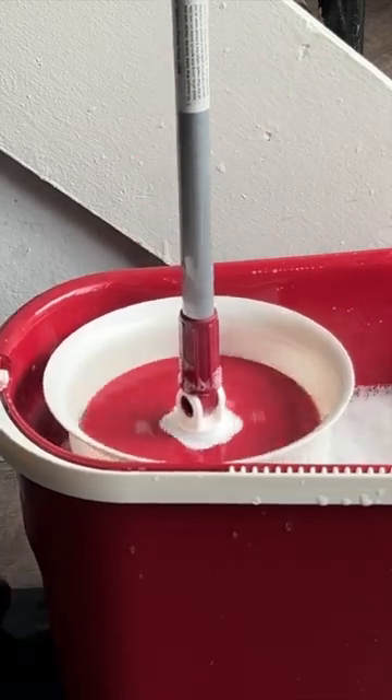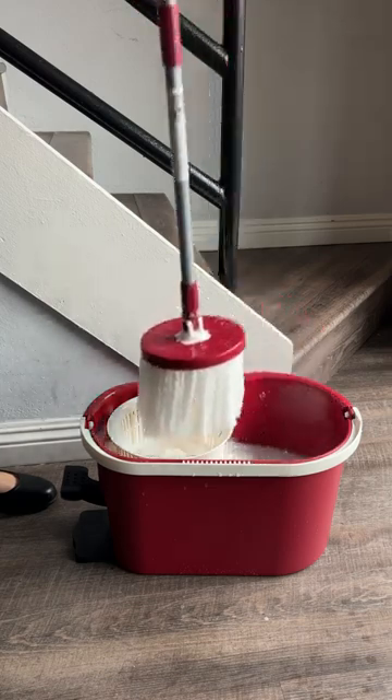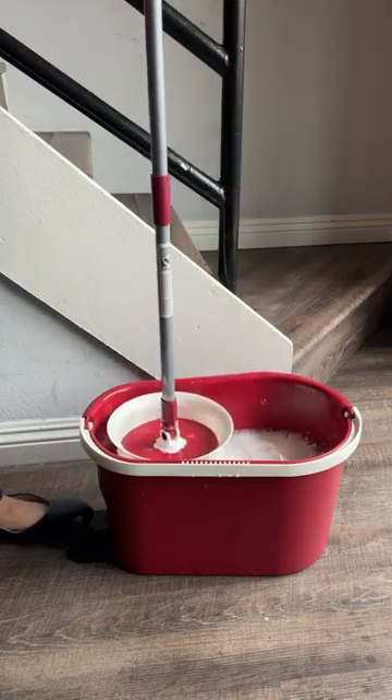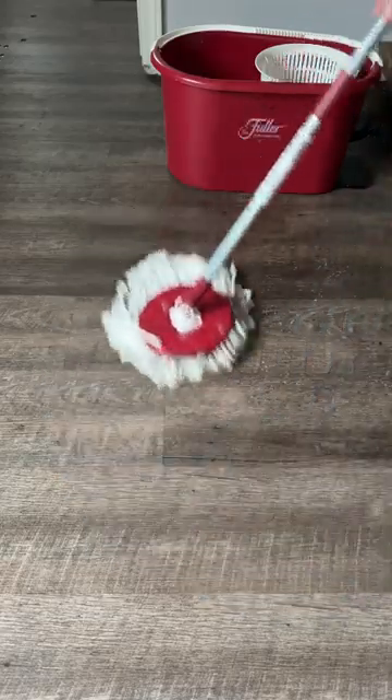Never again will I have to wring my mop out by hand. Introducing the Spin Mop and Bucket by Fuller Brush Company. The Spin Mop simply wrings out by placing the head in the spinner and pumping the foot pedal. You have control over the level of moisture you desire.